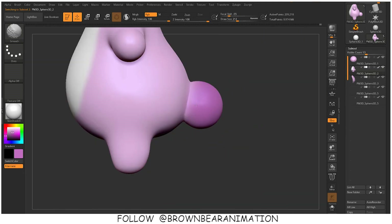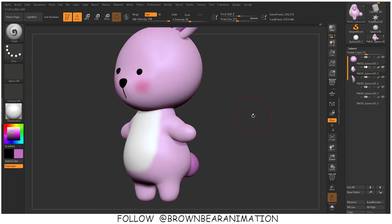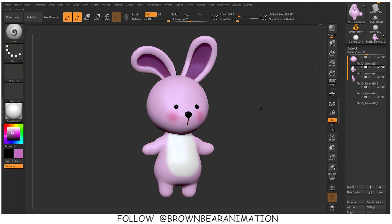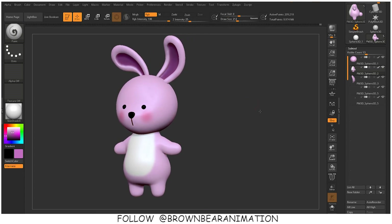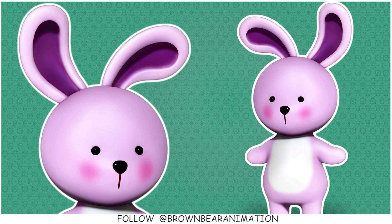For rendering, I have already covered it in my other videos — you can go and have a look at them, and you will find that rendering is also very easy. If you don't understand rendering a character in ZBrush after sculpting and coloring it, let me know in the comment section and I will make a more detailed video of the rendering process in ZBrush. So keep sculpting, and like, share, and subscribe. Thank you so much.